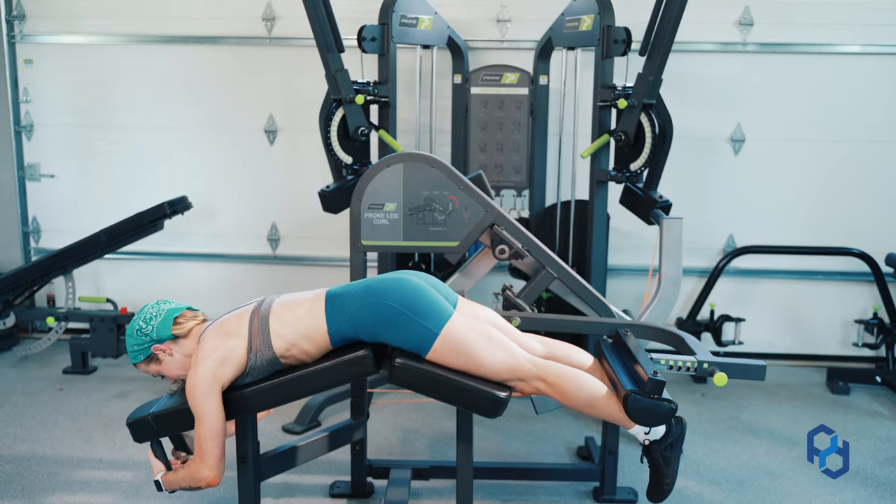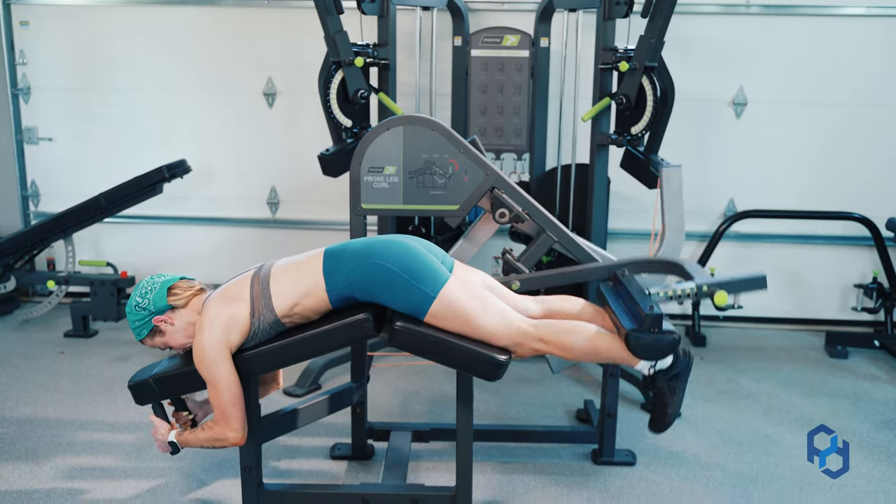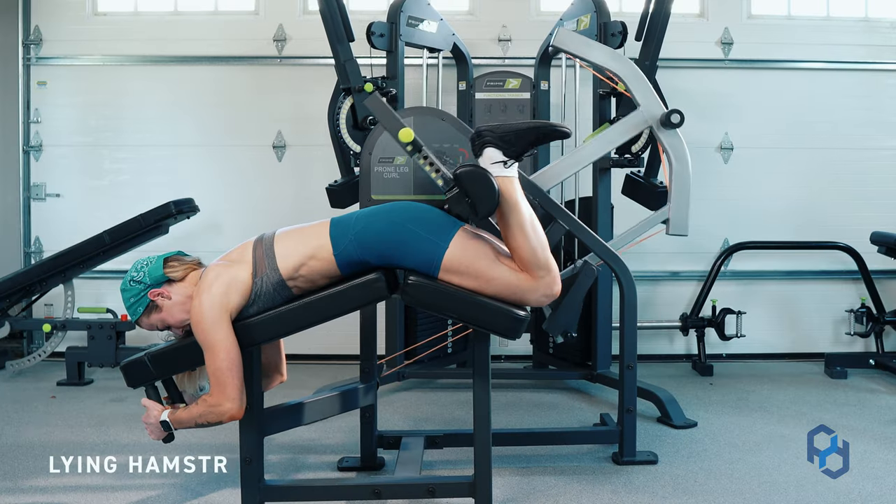Hey guys, Coach Alex and Coach Sue here with Physique Development, and today we are going to educate you on the lying hamstring curl.